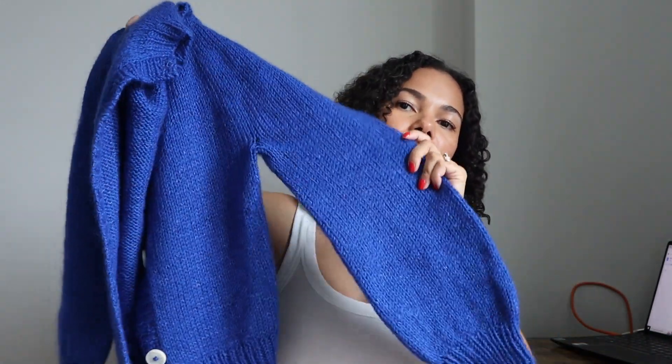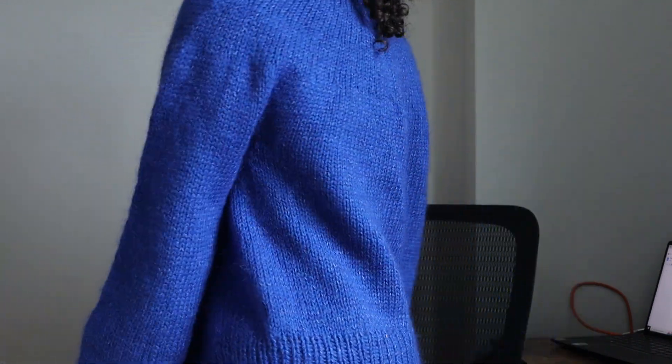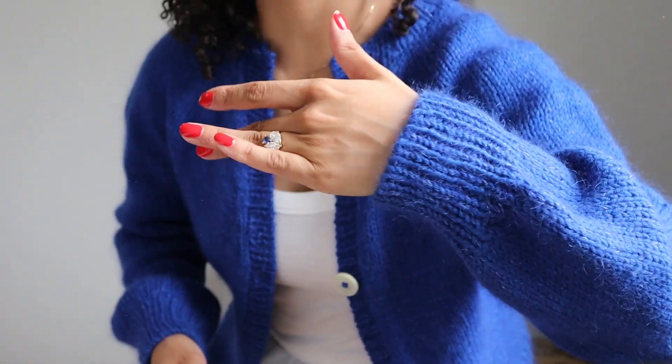It's finally all finished. I'll put it on because that's the only way you're going to get the full effect. Look how cute! I've got my buttons — very cute and it matches my ring. This is my Novice Cardigan Chunky Edition. The pattern is by Petite Knit, knit on seven millimeter needles in regular stockinette with a circular yoke.